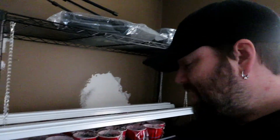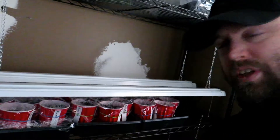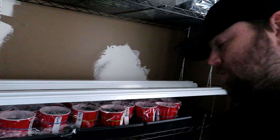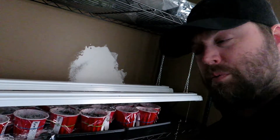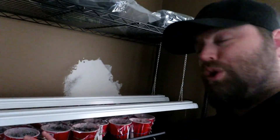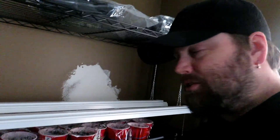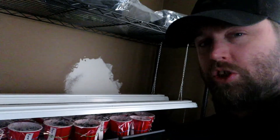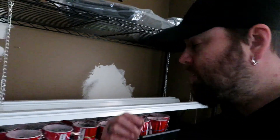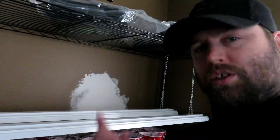We use this setup in rotation — we start brassicas first: cabbages, kales. Once they've germinated, we'll take those heat mats and use them for the peppers. Once the peppers are done and germinated, it should be time for tomatoes — we do peppers first. We have videos for starting these two specific seeds which we'll link in the description. We only have four heat mats and we use those in succession rotation.